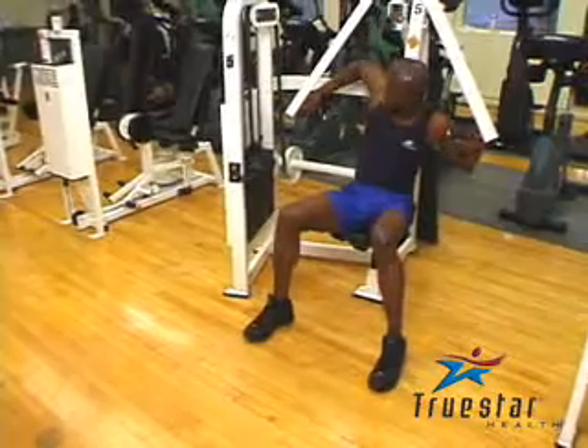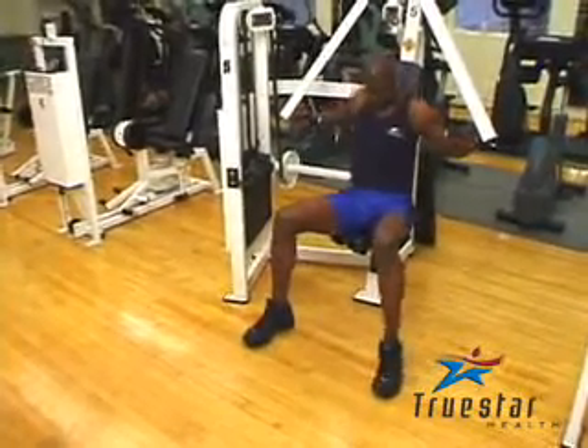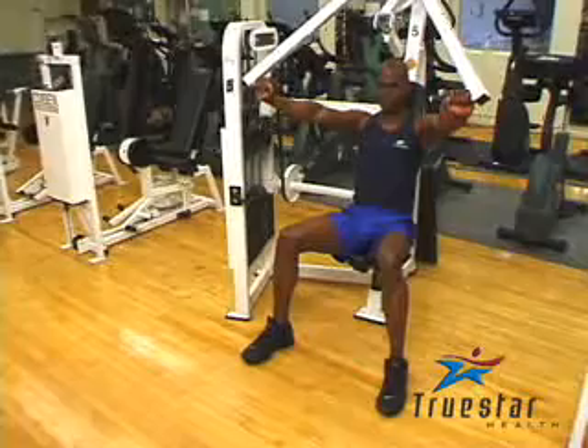Your health club may have this exact machine or a variation of this machine. Uzo is simply performing a seated chest press, a great exercise for the chest muscles.